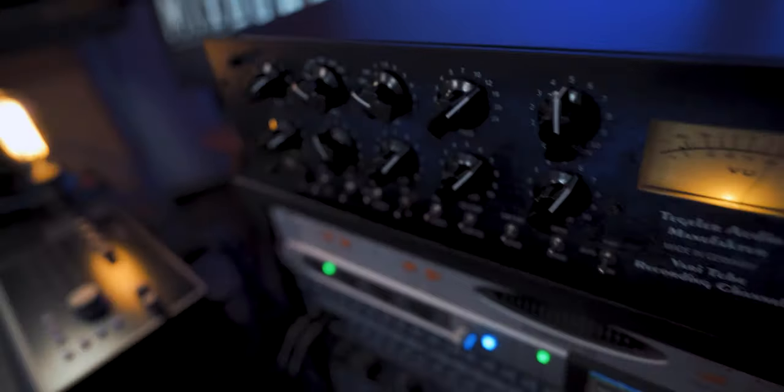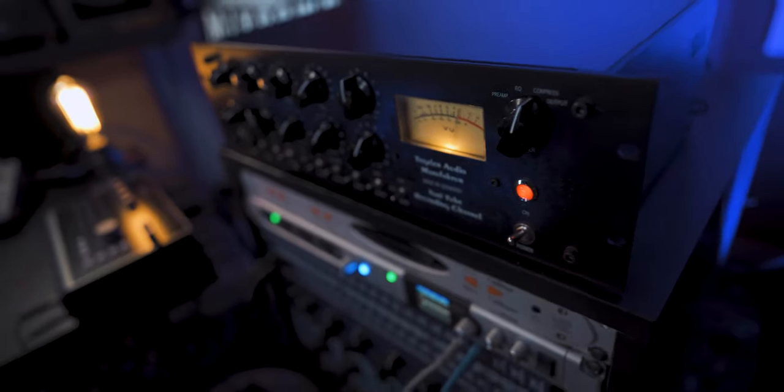Hey, check out my new friend that I have here in the studio — the VTRC by Tegler Audio. Let's go and check it out.